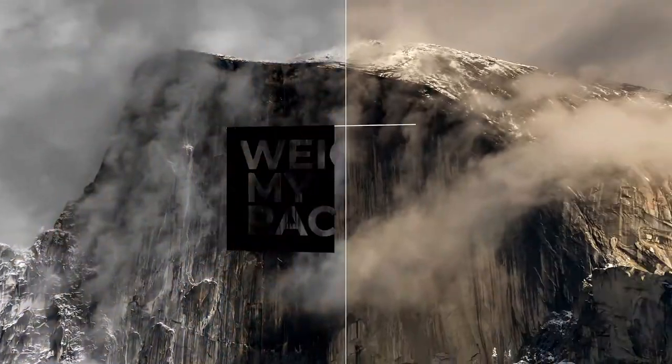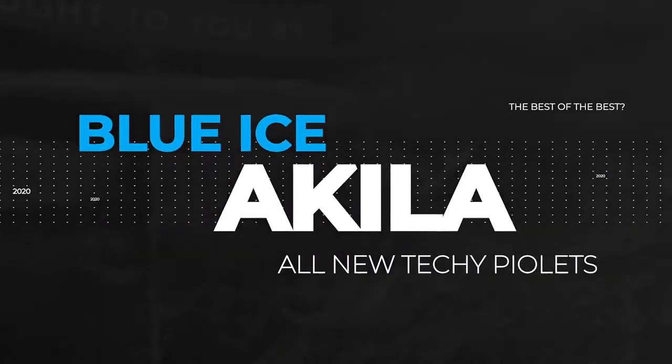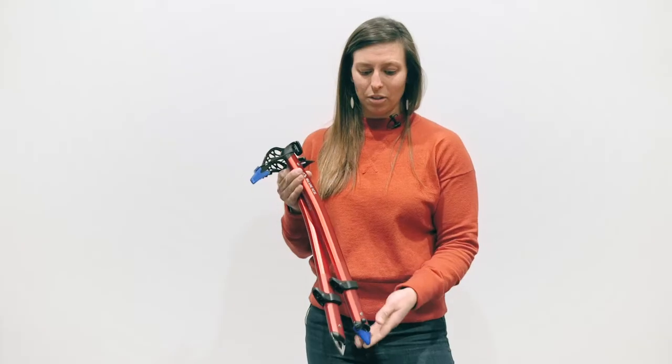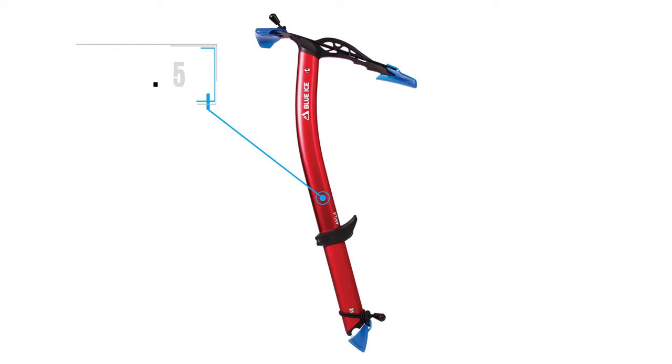I'm Lauren Dubrava, sales and marketing manager in North America for Blue Ice. This is the Aquila — it's a technical piolet that comes in a hammer and an adze at 49 centimeters. With the Aquila you're going to get a spike protector, pommel, and pick protector or pick and adze protector, all included at $159.95.